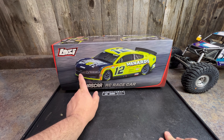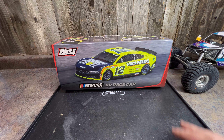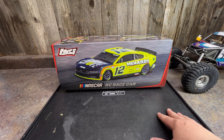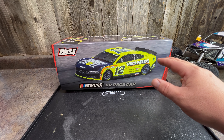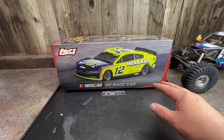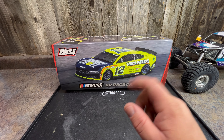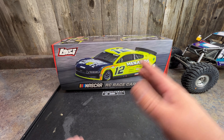This is the Ford Mustang body on here. They also have a Martin Truex Toyota body, and then they have a few others in the Chevy body. They have a Kyle Larson, Chase Elliott, Kyle Busch, and then Michael McDowell who is also in a Ford. And that's what we have for the liveries.